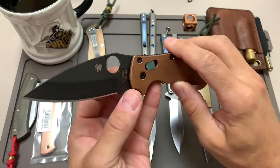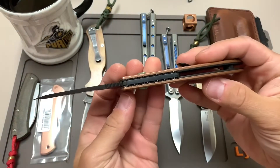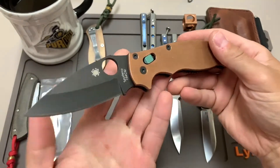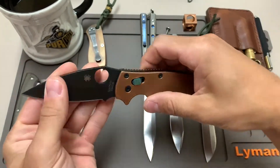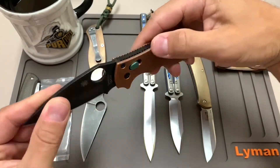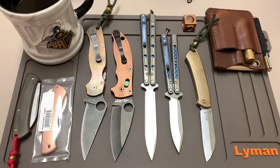I will not be doing a redo on the Manix 2 because I did not enjoy that process all that much. This is one of the biggest pain in the ass knives I've ever taken apart and put back together. It turned out okay — it's a really cool looking knife — but I installed the copper scales and the green titanium ball cage on there.